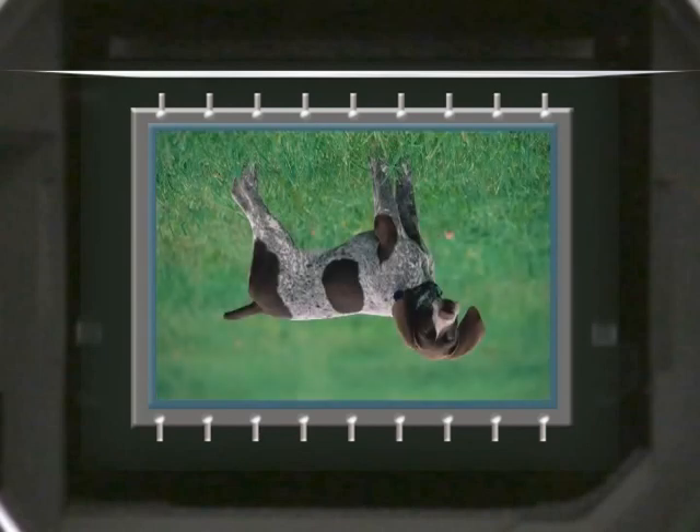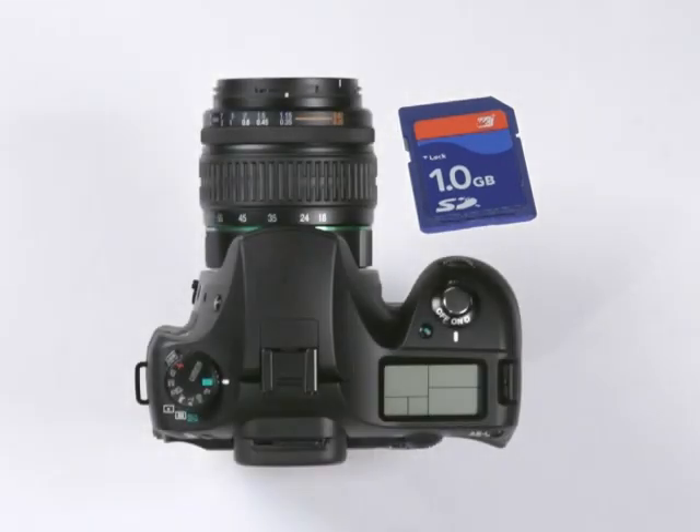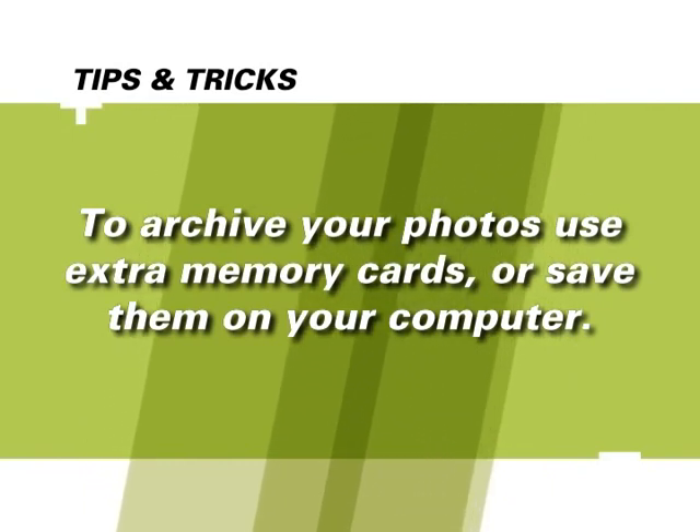The third component is the image sensor — a silicon chip exposed to the image much like film in older cameras. It records the image precisely so it can be converted to a digital file for storage on a memory card. The final item is the memory card, used to store your images until they're archived onto a computer hard drive or burned to a CD or DVD. It might be convenient to use multiple memory cards — when one card is full, you can simply insert a new card and continue shooting.